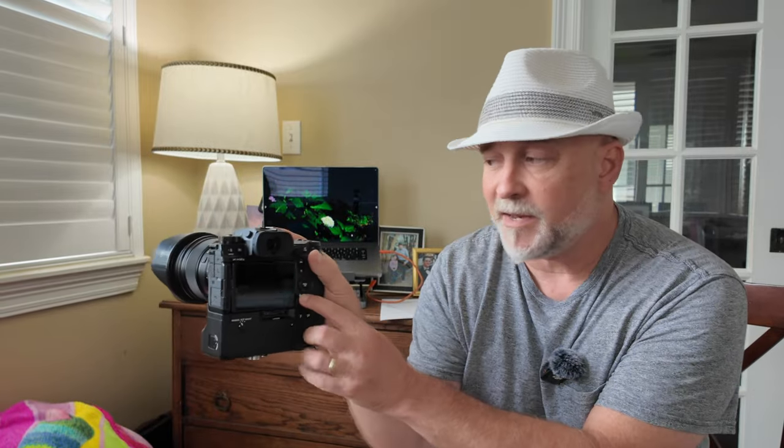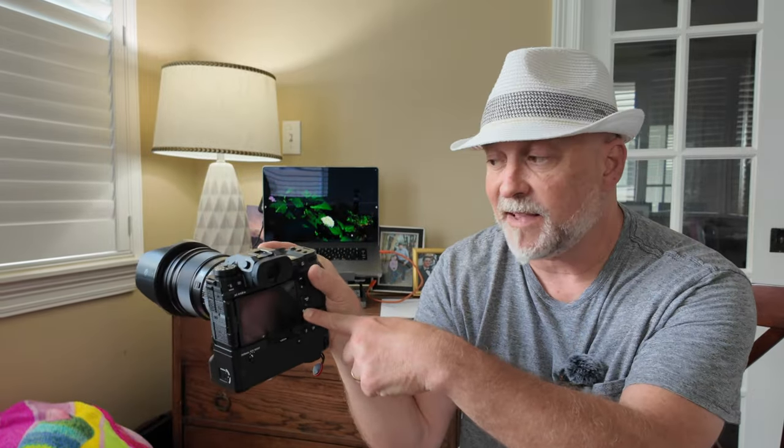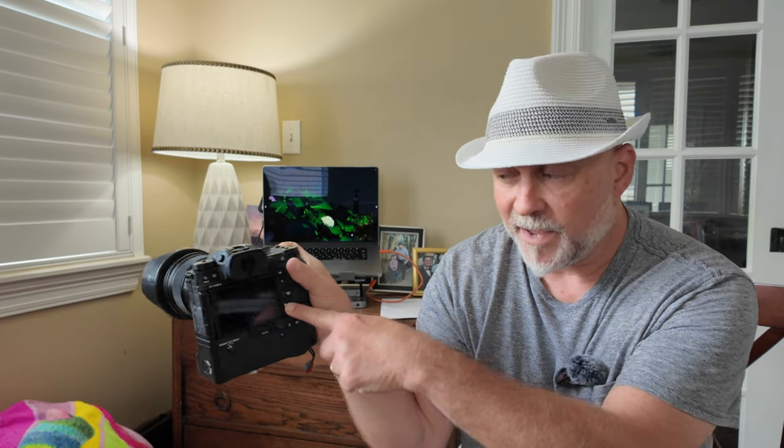When you have your camera turned off, hold your display button down and keep holding it while you turn it on. What comes up is the firmware version. If you do the new update, my body version is 7.0. Version 7.0 for me is working great with exposure.